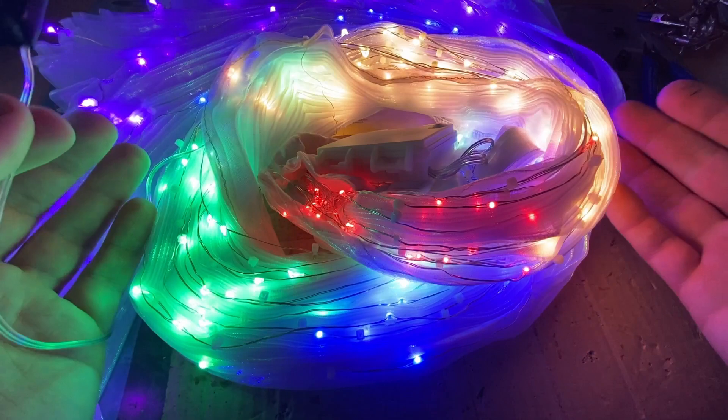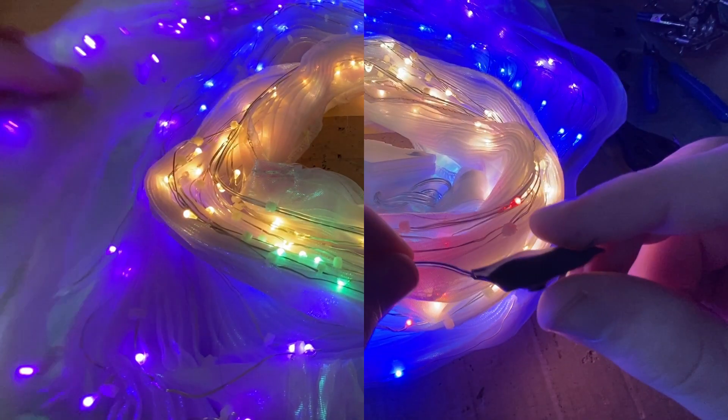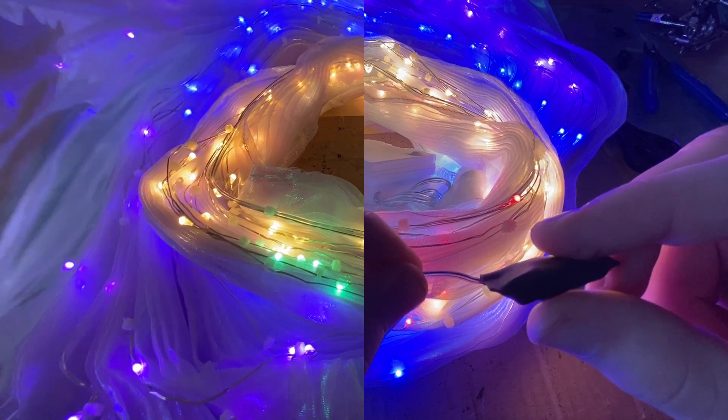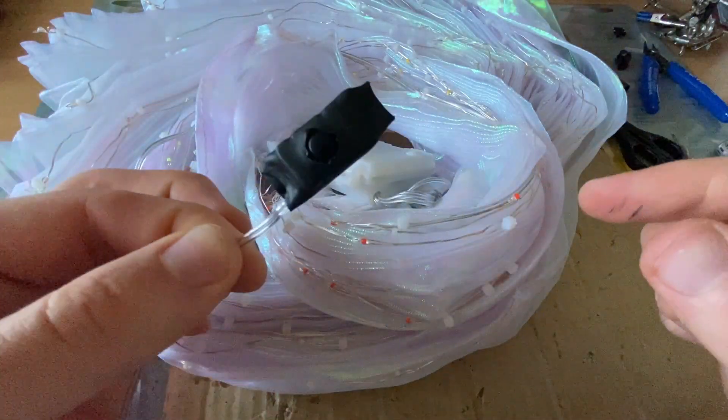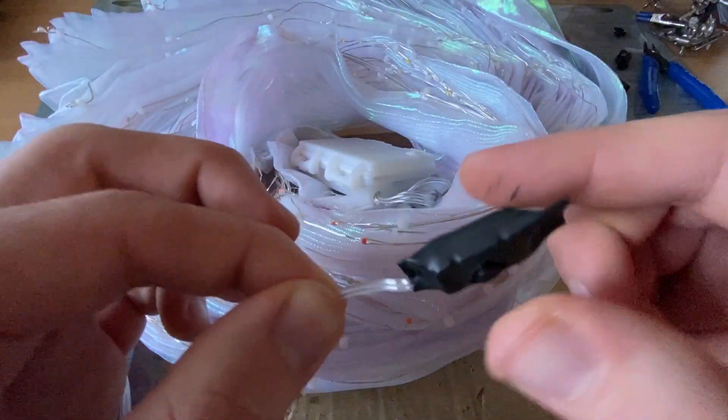The lights will be much brighter. It's really hard to capture with a camera but in person they are twice as bright. And that's it, thank you.